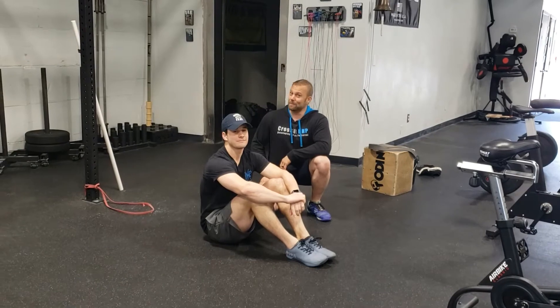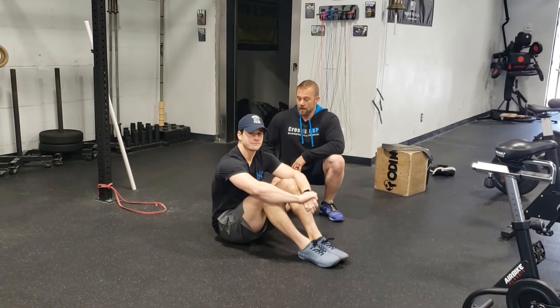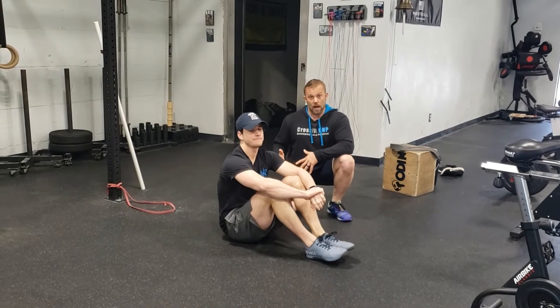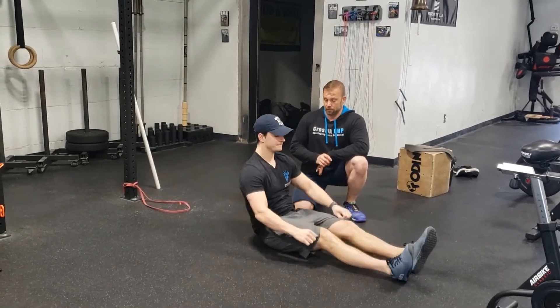Welcome to our hollow hold banded pull-downs. This is one of my absolute favorite exercises. We're going to start off going over our hollow hold position and then we're going to add in two variations of a banded pull-down for you.